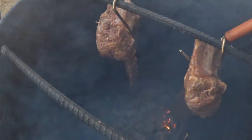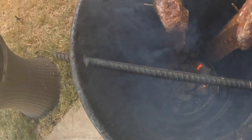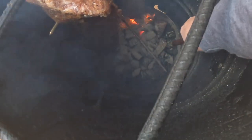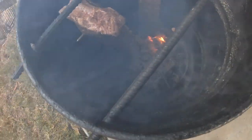Inside the pit barrel, I have regular charcoal with a little bit of mesquite wood as well. Right there's a piece.